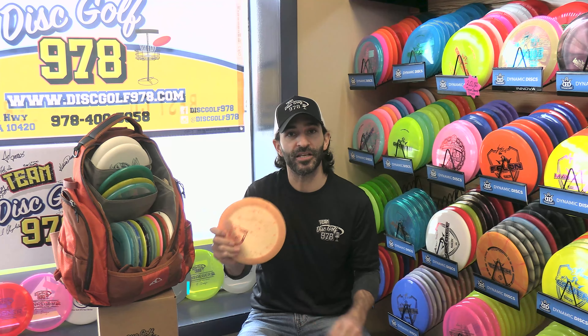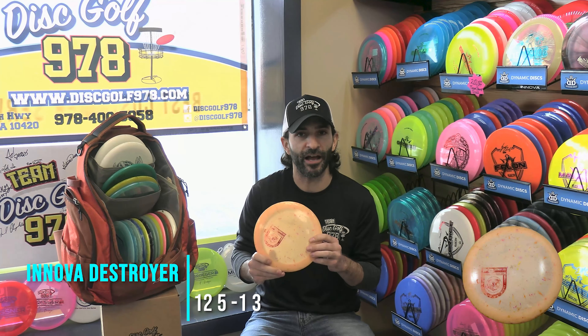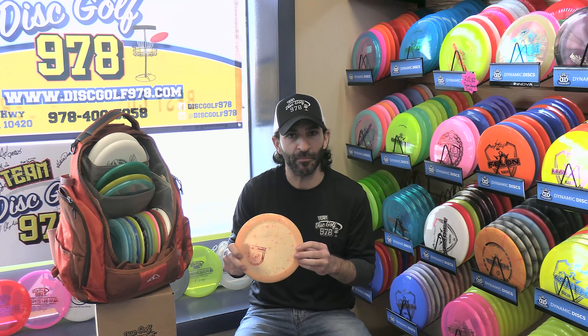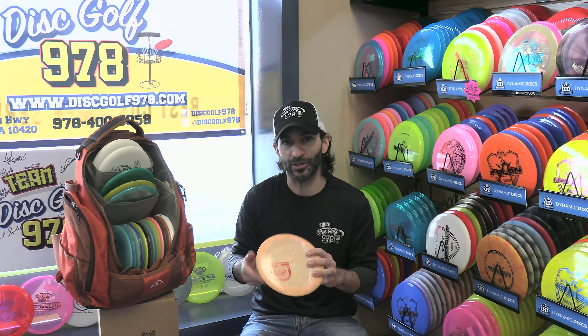The Destroyer is a mainstay for me. It's a counterpart to the Zeus — I know it has more stability and a little bit less glide. It's a little more for pinpoint accuracy on long distance shots in the woods. I really couldn't go without a Destroyer ever.